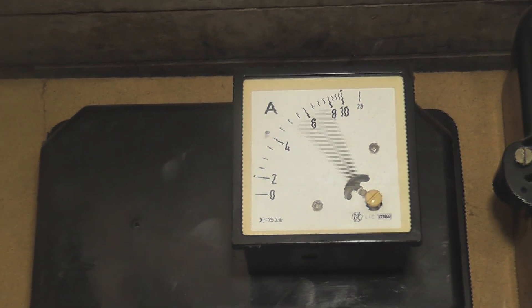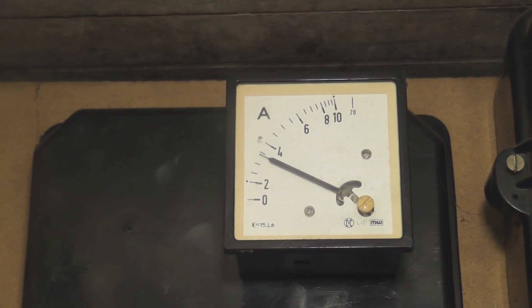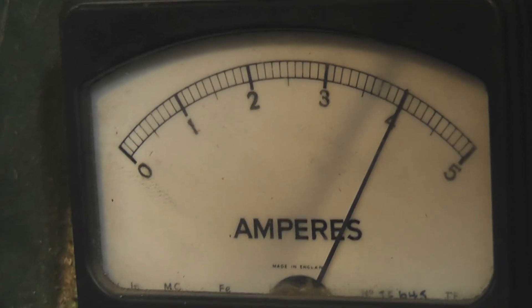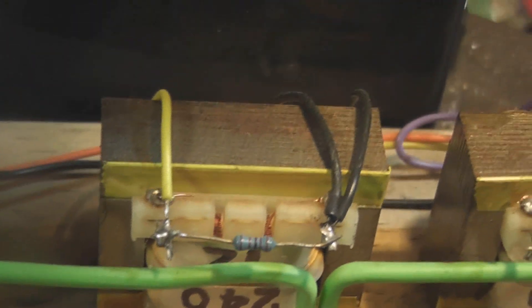The inrush current is about 3.5 amperes. Field current is about 4 amperes. It kind of drops a little bit when the motor is running, and these are only tiny transformers, so the loading is quite low.